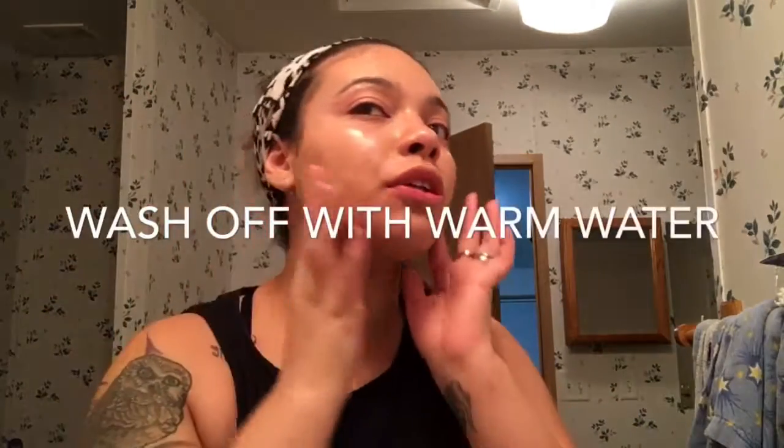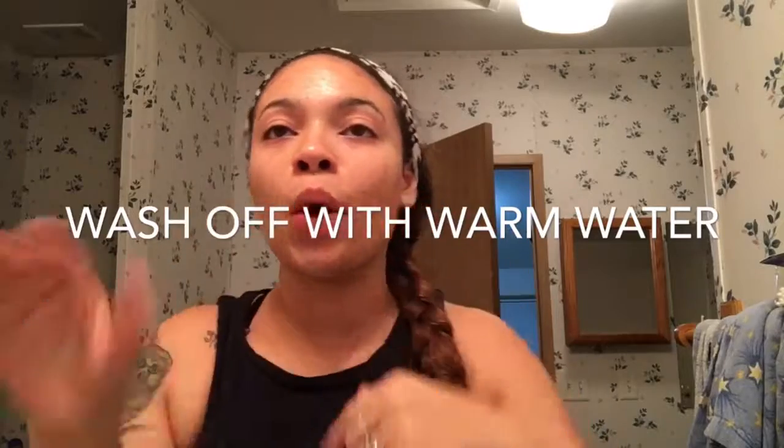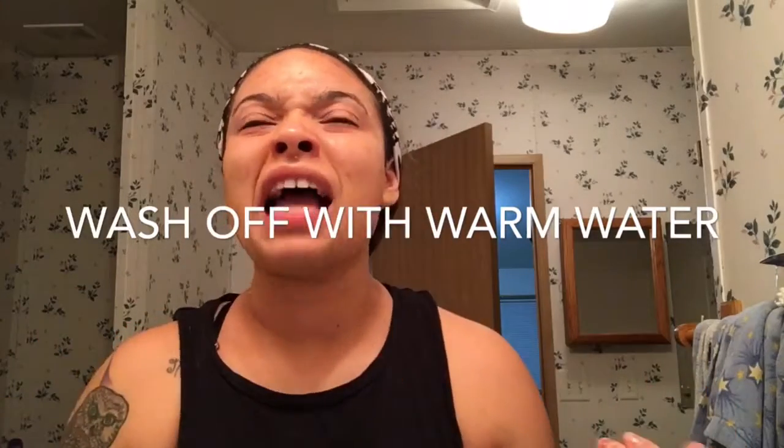Hi guys, okay so this has been sitting on my face for a little over 20 minutes — technically I probably should have washed it off already. It pretty much just turned clear and it's not sticky anymore, really thin. It was a tiny bit tingly but not painful at all, just a little warm. Now I'm going to use warm water and wash this all off — it kind of feels a little tight.